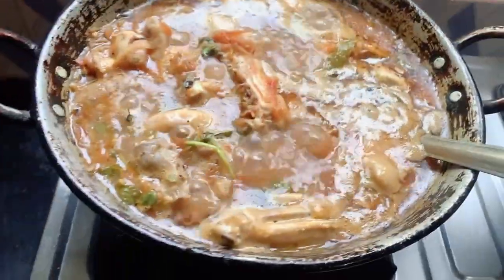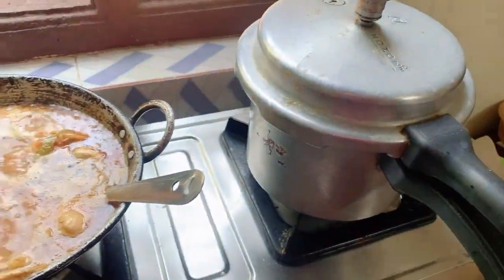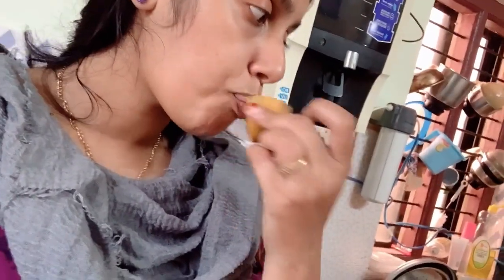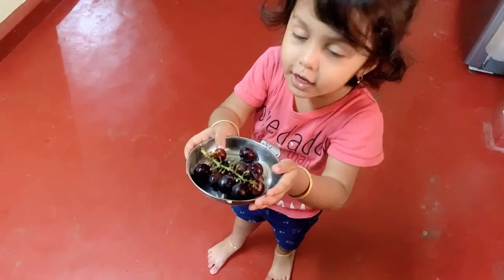Chicken is about to get ready and then it's pulao's turn. Let me show you — look how good it is! I hope it tastes well too. The musambi is so sweet. Let me know in the comment section — do you also like to eat musambi? I eat it just by cutting into whole pieces and eating it. Inaya wants strawberry — I don't know where she gets ideas for things not available at home! Do you eat apple? I love it!